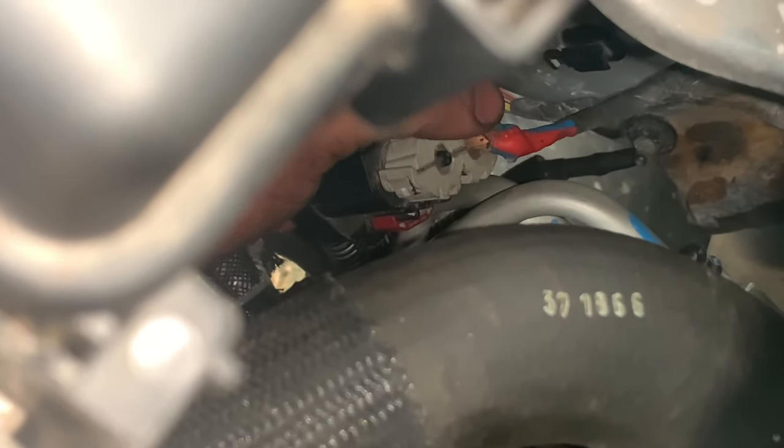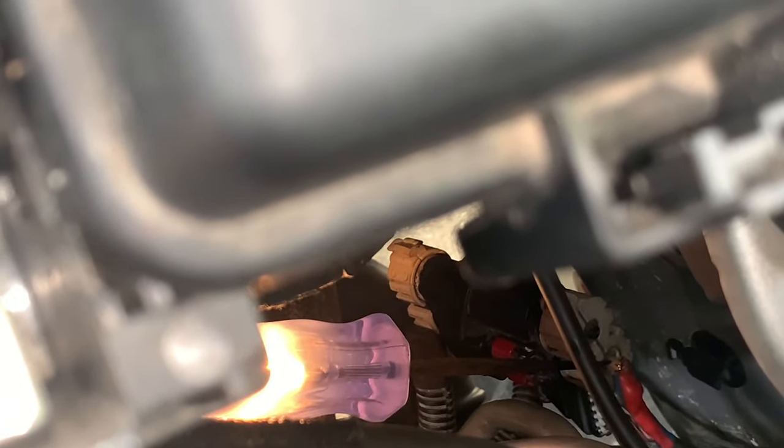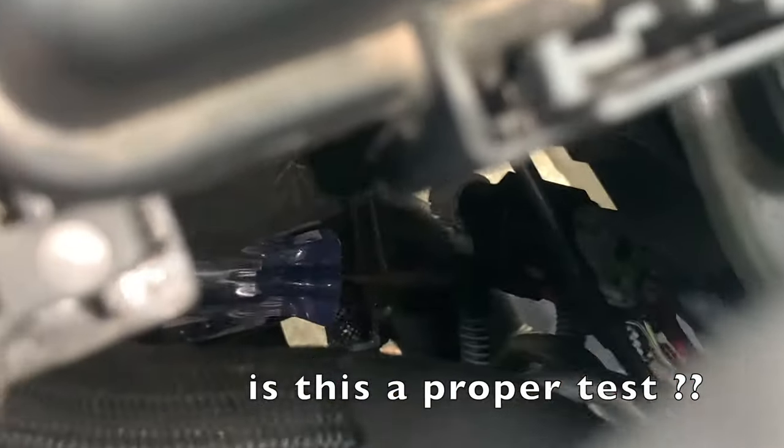We're going to get our test light, touch this when we turn on the fan, and see if we have any power. After that we'll check for ground. I'm pretty sure that's going to be our ground bolt right there. We're going to check our power, see how that looks, and then check out this ground — because right there on the frame is where the actual hit was. Let's get our test light and see what we get.